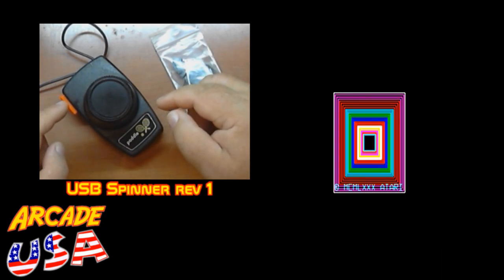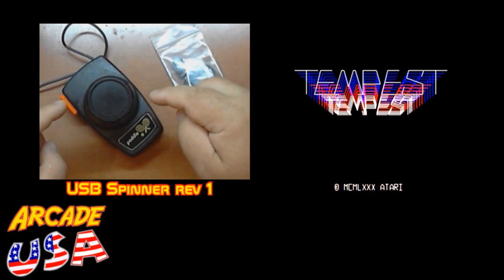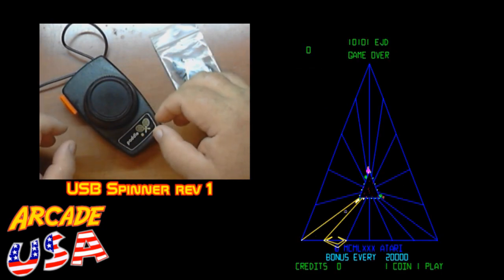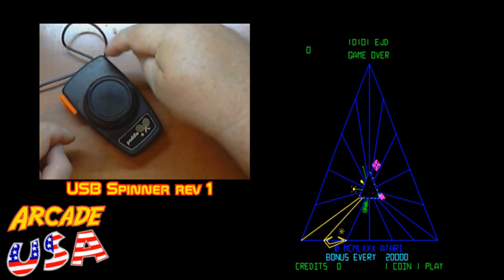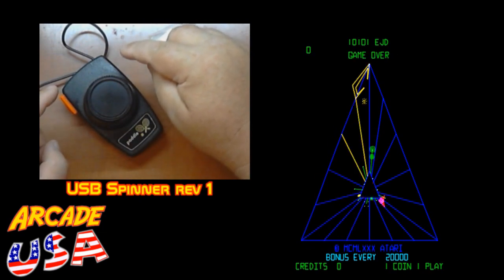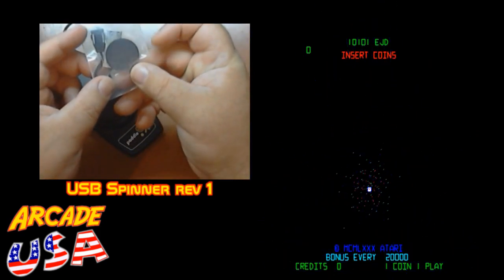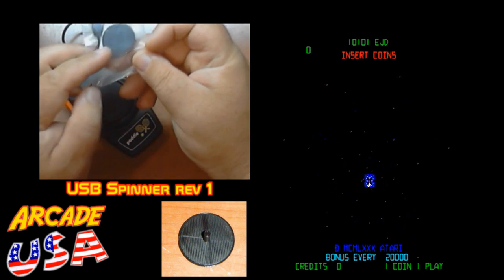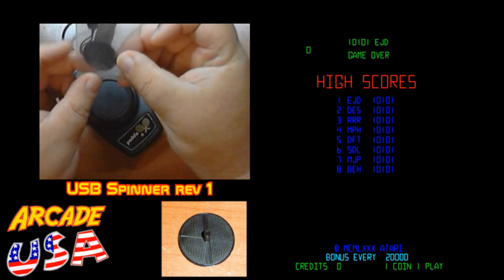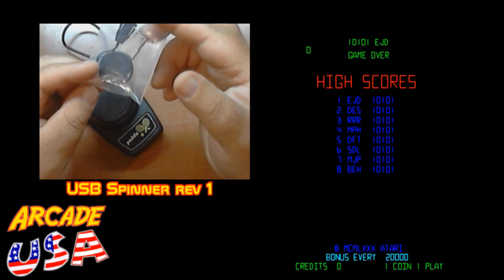So I modified my original USB paddle just a little bit. Basically what I did is I got rid of the stops for the original potentiometer that's in here. And it works really well. I need to mount another switch probably over here on top or something to use as the super zapper switch. I still have a second channel I can use from the USB mouse circuit that's inside of here.